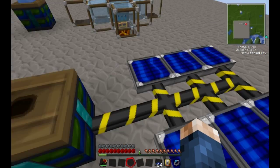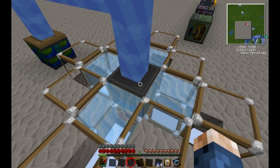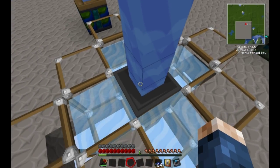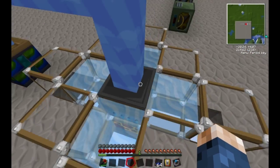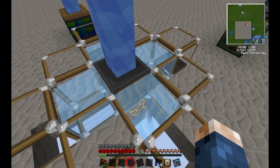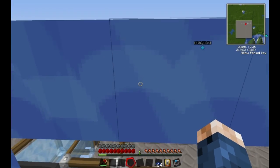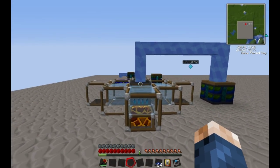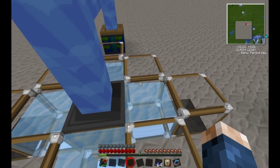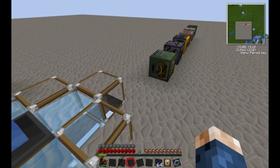These are very quick at charging things compared to the next item, which is the Thermopile. The Thermopile utilizes heat differentials. The most common and best design is to have a lava block underneath and four water blocks touching it. This will generate quite a bit of electricity, but not a lot compared to the solar panels, which have already filled up the battery box. You could also use ice, which is hard to find, but it would generate a lot more electricity because the heat difference is larger.